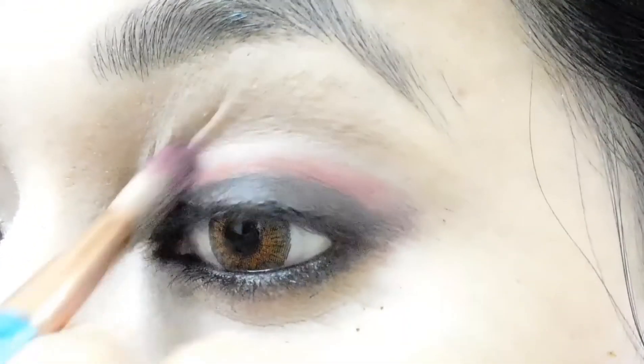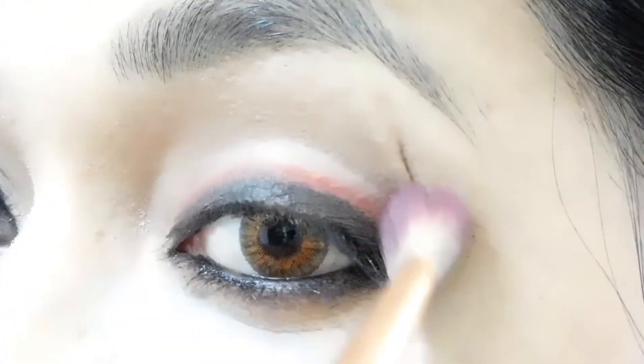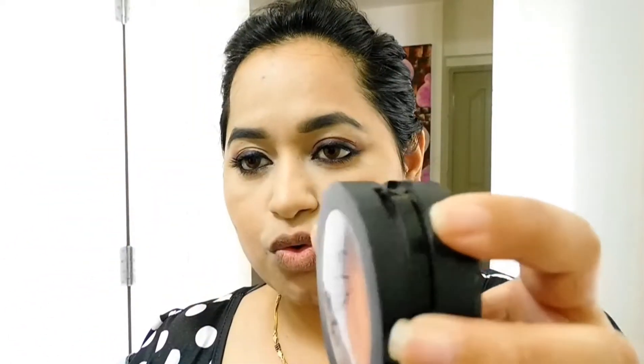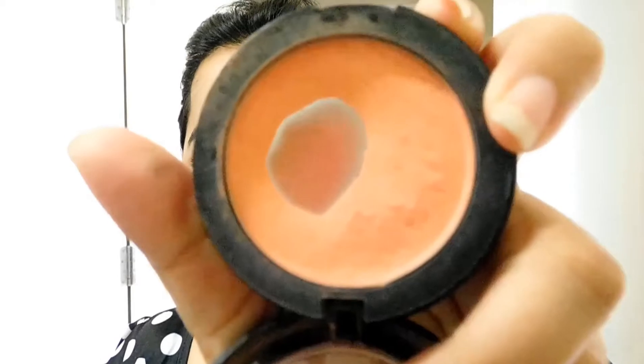Now I'm taking the blending brush and blending the color into the crease — first tap the color, then blend it out. This is the mascara from Maybelline, it's just an okay mascara. Now dust out all the powder and remove any excess. If you feel a really powdery effect you can use a setting spray, but a brush was fine for me.